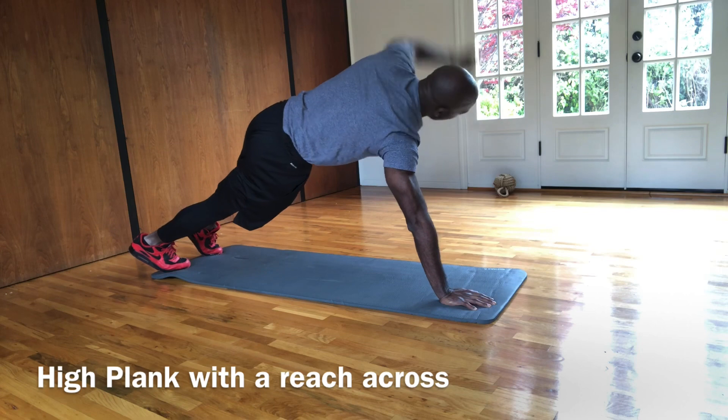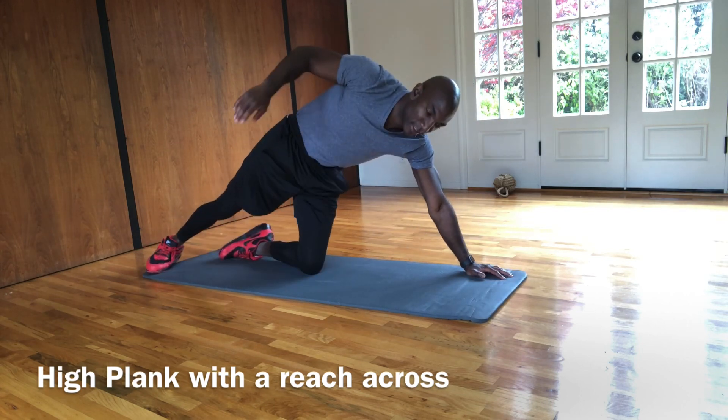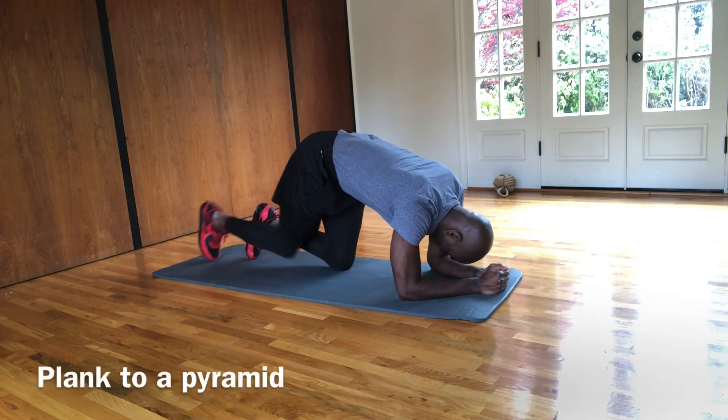Come on, a couple more. That's burning, I know. But we got to keep going. Let's go.